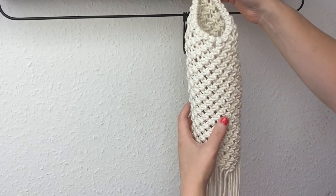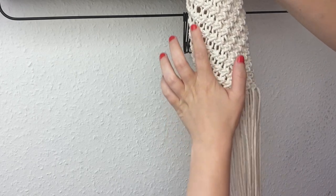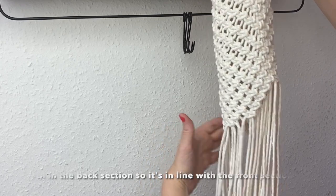So here is my ideal finished length. I have completed 27 rows of alternating square knots in total. Now what we need to do is fill in this back portion so it's in line with that front portion.